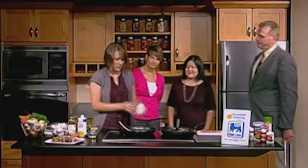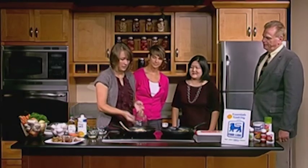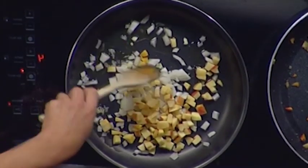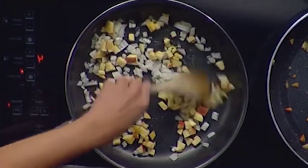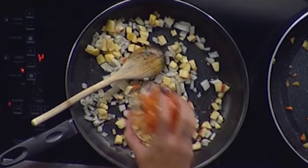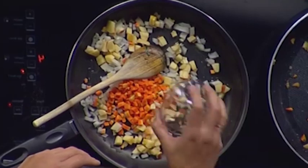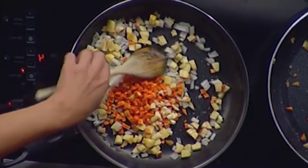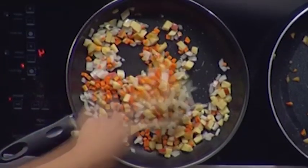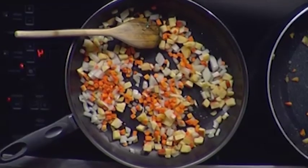Add some chopped onions and chopped apple — that's great for fall. You don't normally think of apple with stuffed pork, but it's a nice touch, like pork chops and applesauce. Then add a little bit of finely chopped carrot — healthy so far — and some chopped garlic. Sauté over medium heat until everything gets nice and soft.